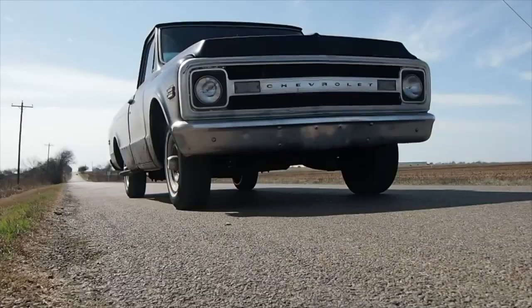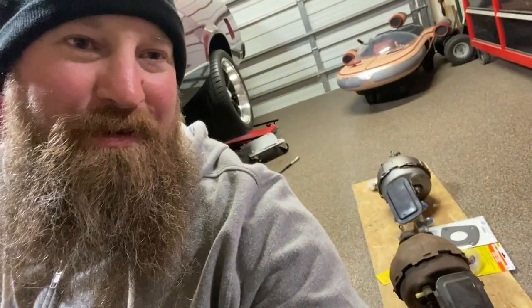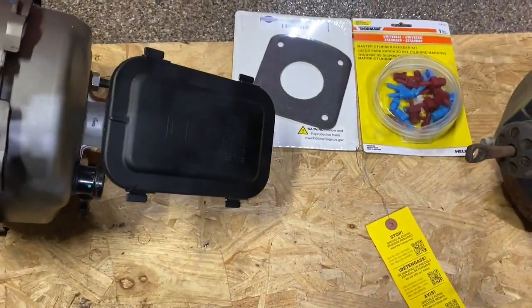Hi, I'm Josh and this is Cars and Joshie. Welcome to Cars and Joshie — I'm going to be working on my master cylinder and brake booster, getting that installed and getting the master cylinder bled. I'll show you how I'm doing that.